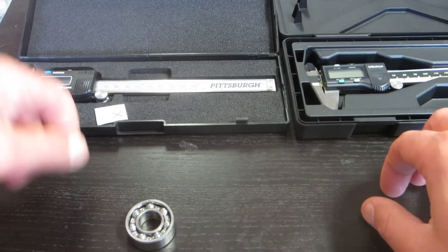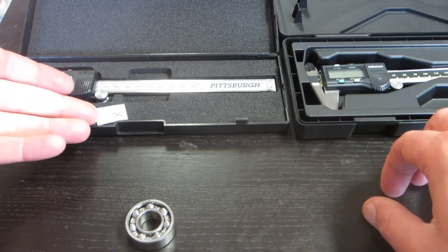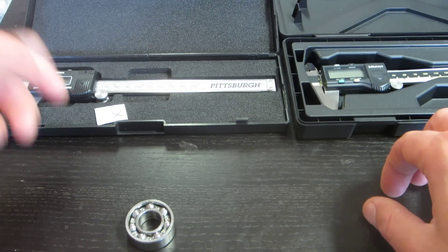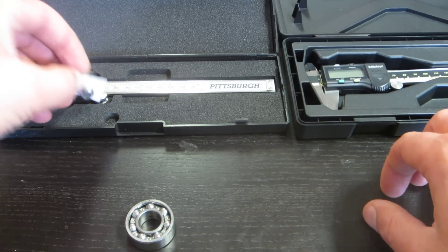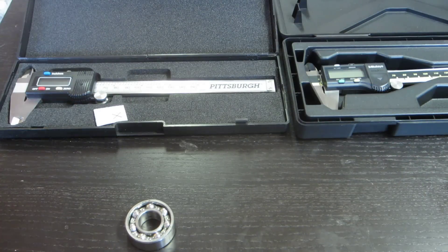I don't have to worry about using it or damaging it while I'm using it. At $10, go down to Harbor Freight, buy yourself a Pittsburgh and get two batteries — not only the one that's in it, but the second one that's also included. I don't think you can go wrong, so I recommend it.